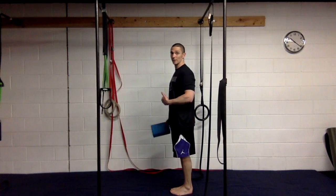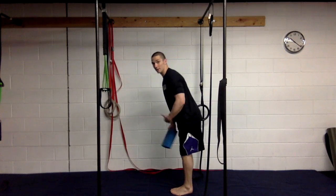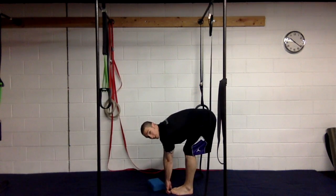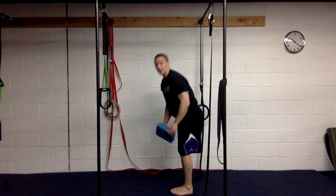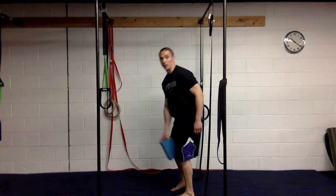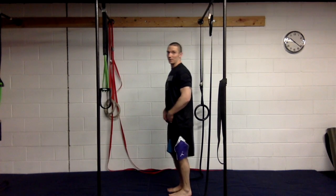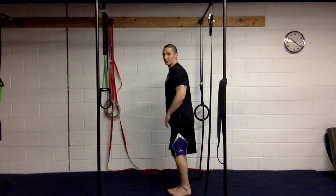The first thing we're going to do when we look at the forward bend is get this posterior weight shift — getting the hips back first so we can go straight down. One good way to do this is put a block between your knees, which is going to activate a little more core musculature, pelvic floor, and adductors.